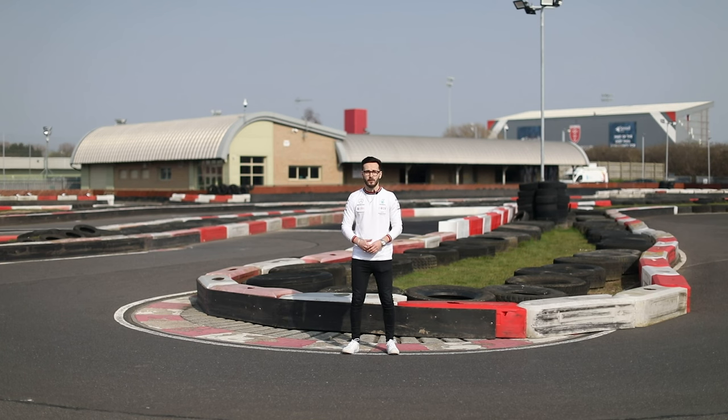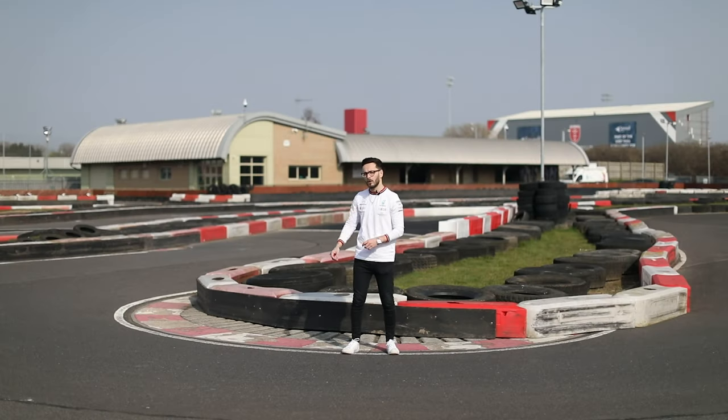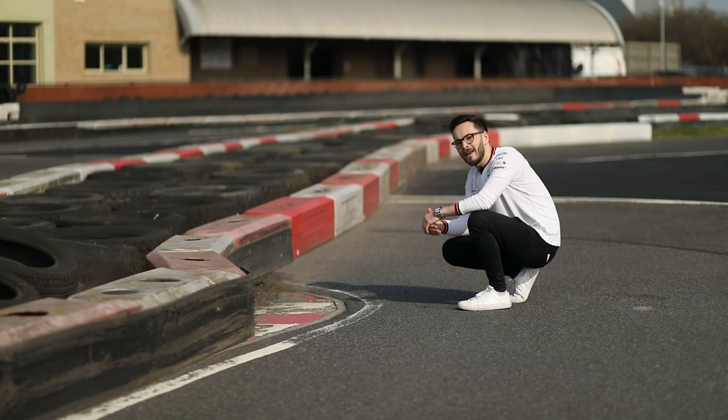This is the apex of turn three, Bear Entry. As you've turned into the corner, you really want to be getting on this apex as close to the barrier as possible. In the wet, there's a bit of concrete kerb here that you really want to be taking on with your right wheels, getting a lot of grip from that concrete kerb, ready to take the exit down there. And this kerb here is where you are exiting the corner.